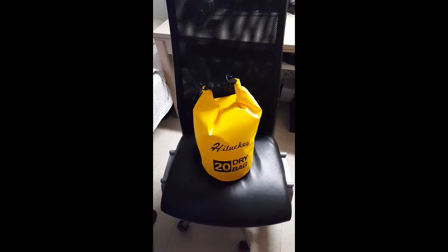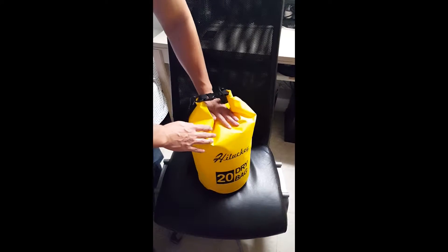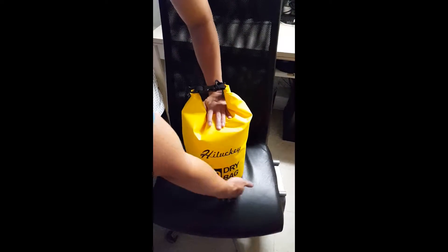This review is for the HiLucky dry bag. It's a waterproof bag. I wouldn't suggest packing more than one foot tall, around 9 inches in diameter.